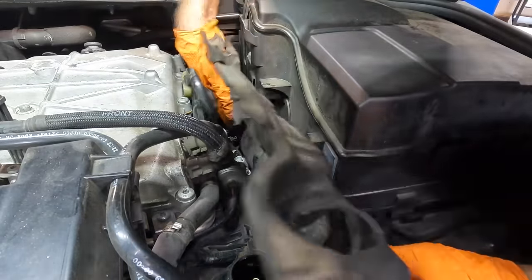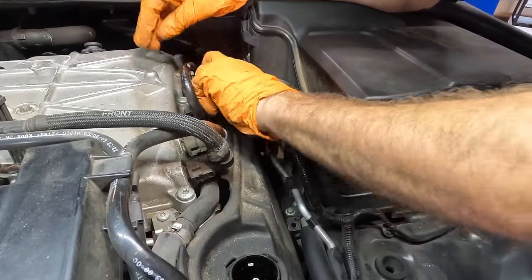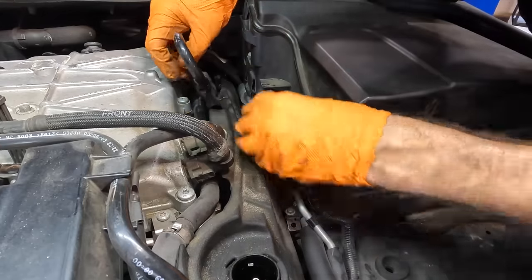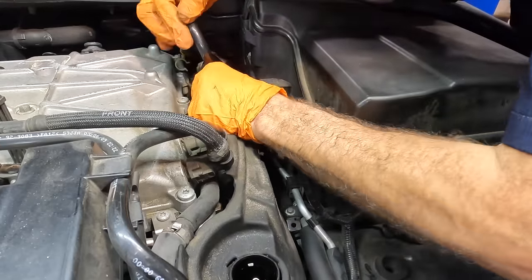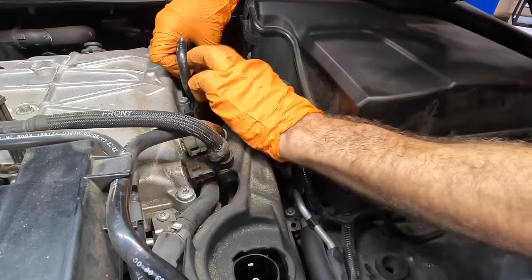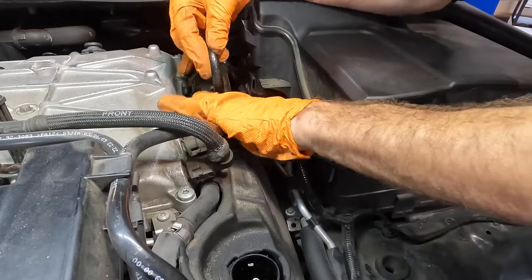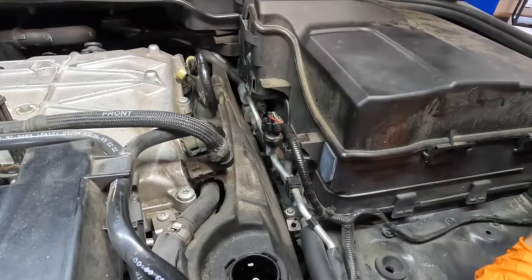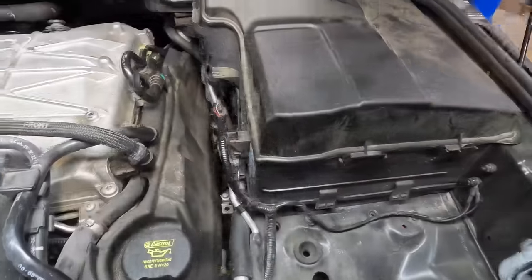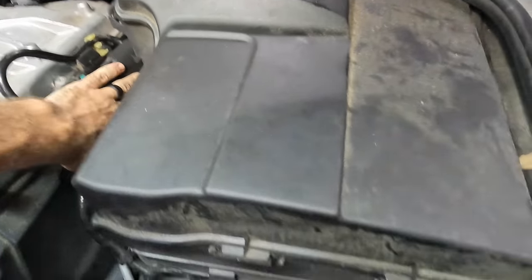Let's go ahead and get this little cover dropped back in — we don't want to forget about that, that would be unprofessional. Always put your engine covers back, and it's easier said than done, but it should be done regardless. This comes up under and over — there we go, that's the way. Little cap back in position. Let's go on over to the other side. One side is done.